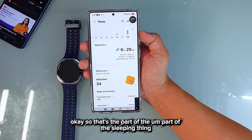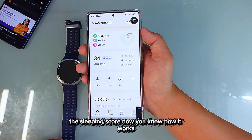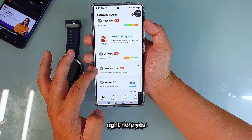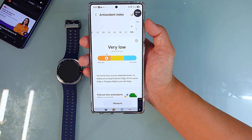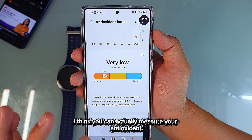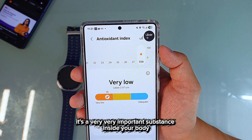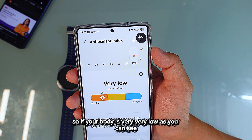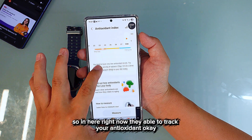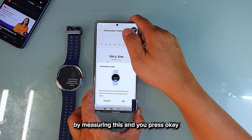Now for a bonus feature — antioxidant measurement. If you have this type of watch, or maybe even the Galaxy Classic, you can actually measure your antioxidants. It's a very important substance in your body. If your level is very low, you need to eat supplements or fruits to maintain your health. They're able to track your antioxidant level right here — you just press OK.